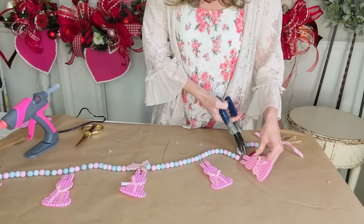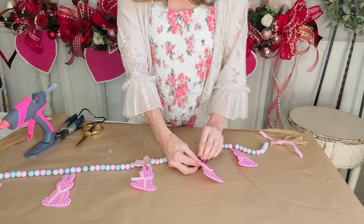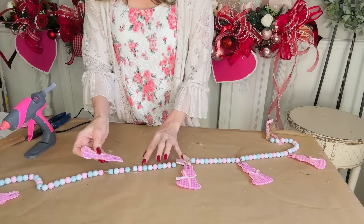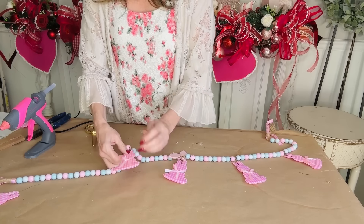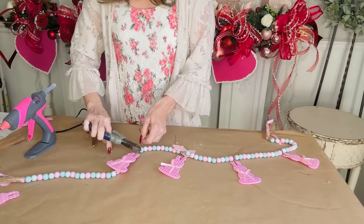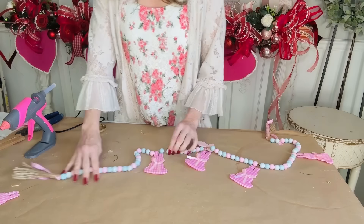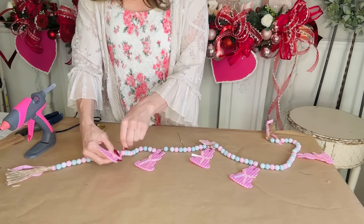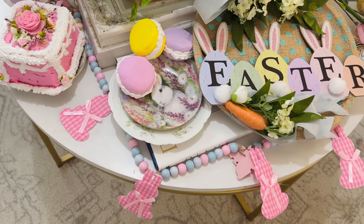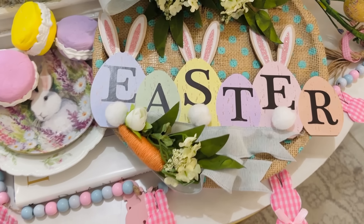This is such an easy budget-friendly DIY you could do with your kiddos. I think it would be so cute also for a baby's room or a bridal shower table — think about how cute that would be! You could even double down on your garland and make it super long if you have a really big space to decorate for. Very fun and fabulous, and very very budget-friendly.